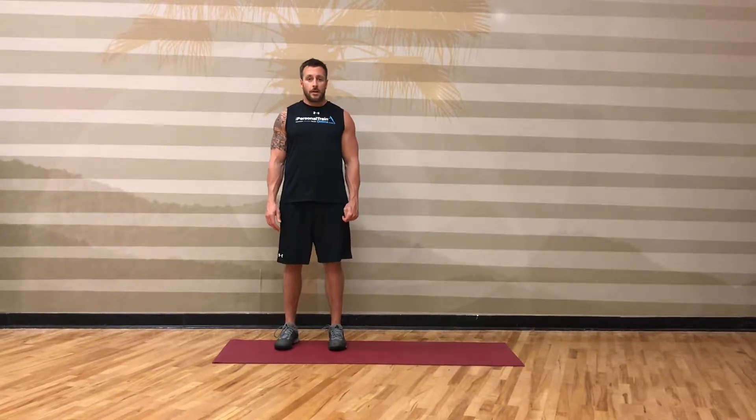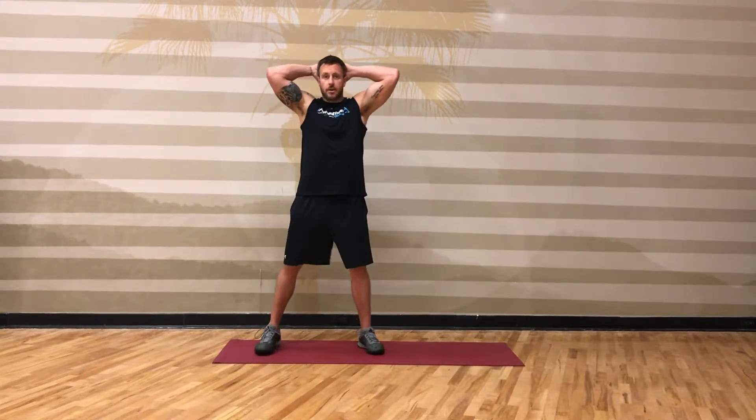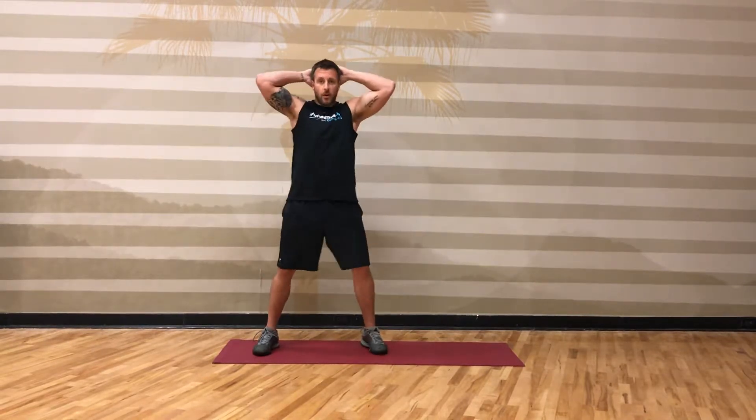To perform the squat to oblique knee, you're gonna start in a wide stance, hands behind your head. You're gonna squat down and on the way up you're gonna bring one knee up and crunch the elbow down.